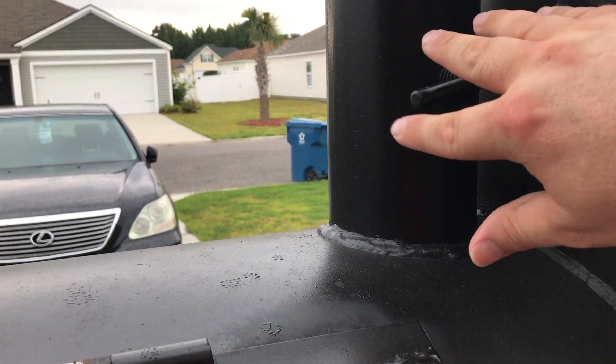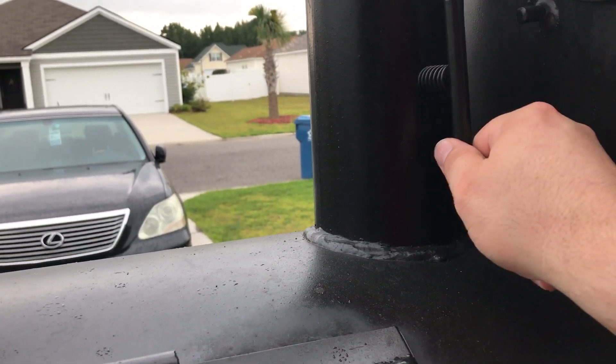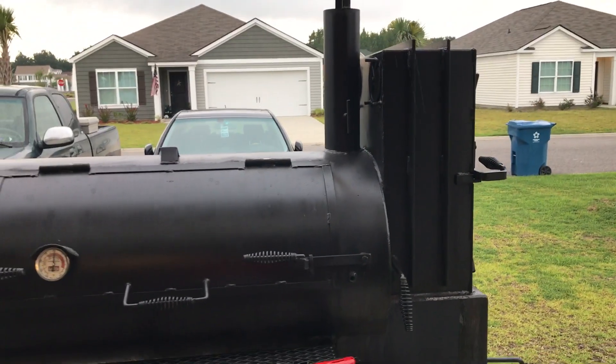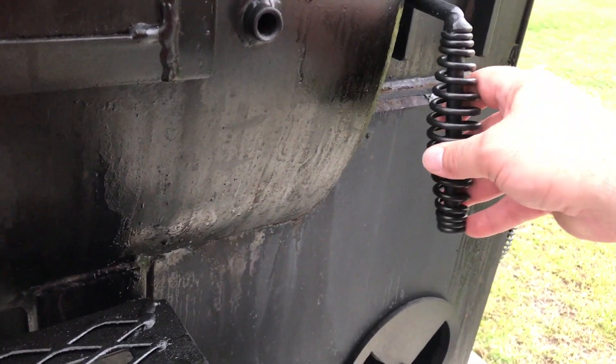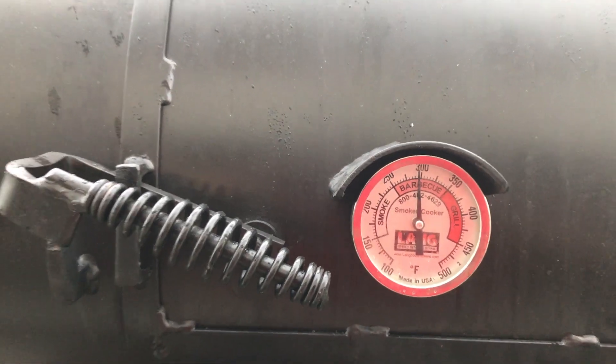I like to keep the flue wide open on everything I do. With the Lang's warmer box, I've got that shut off — nothing coming in there, those vents are shut — so all the heat and smoke is coming out the smokestack.